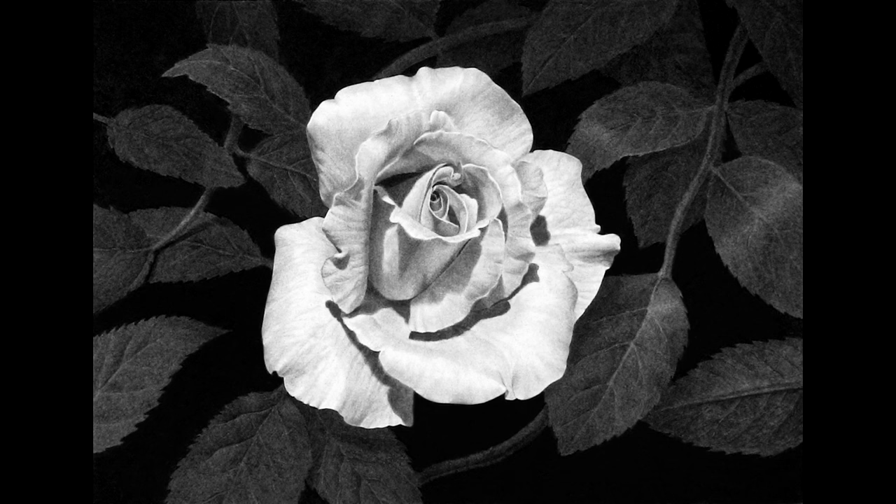Here's an important part I'd like everyone to understand about this particular drawing. There are some relatively dark values in the flower here that make it look so realistic. And the only reason I can put so many darker values in this white rose and still have it look white is because of that dark background — it makes the flower look whiter.